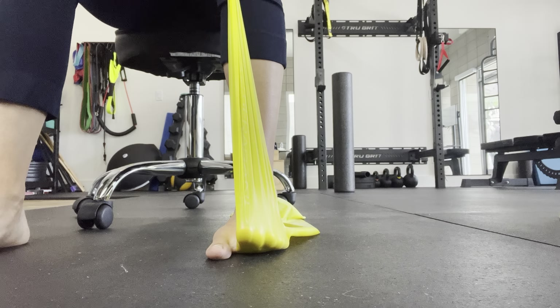You want to lift, spread, and reach these four toes out as you push down against the band. Keep the big toe down, keep the heel down, and maintain equal weight pressure through the foot. And that is how you begin strengthening that particular muscle group.